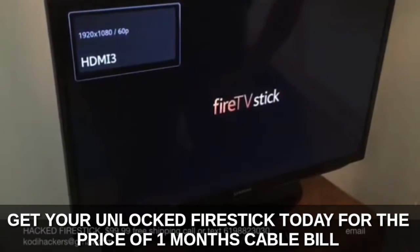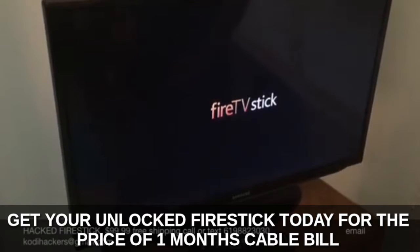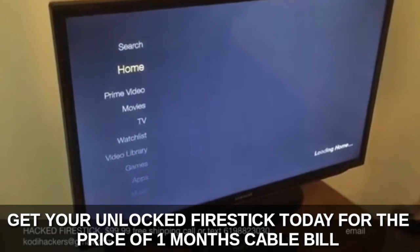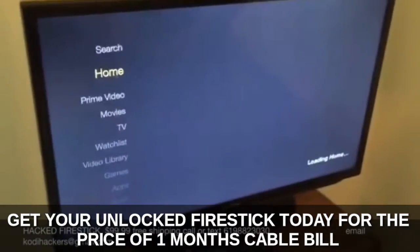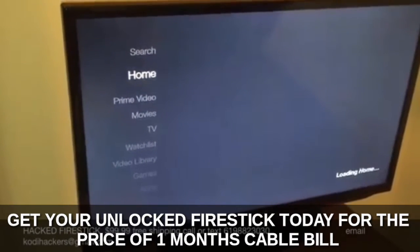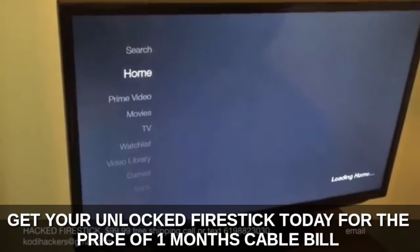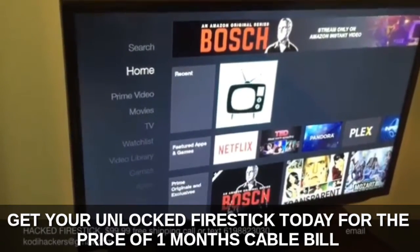Just got to wait for it to load. Okay, so we're loaded up — it's still loading actually. And we're going to go home. It's only taking this long because it's the first time we turn it on. So we're at home.